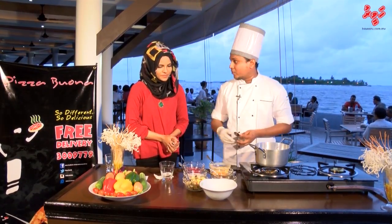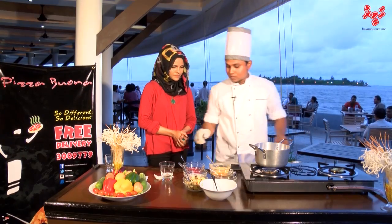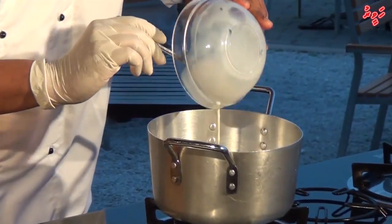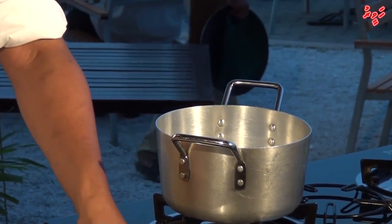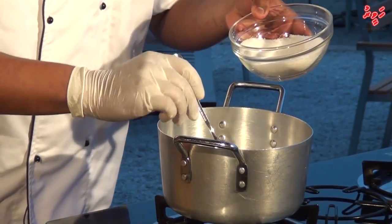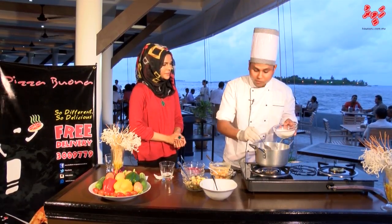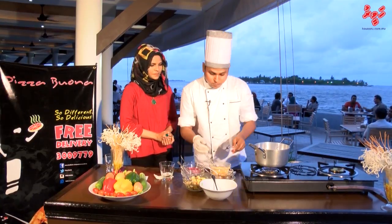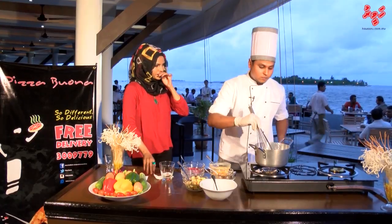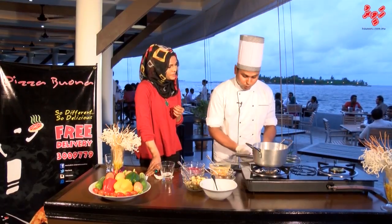Okay, shall we start? Sure. First I have the burner on, and I will boil milk with sugar together. 250 ml of milk, and 75 grams of sugar. We have to mix this and keep it on the burner to boil.